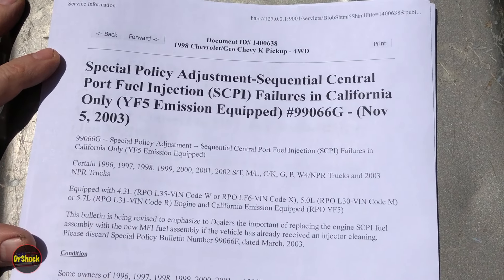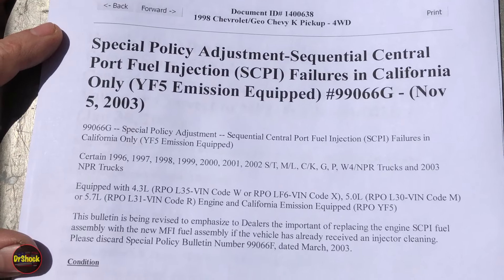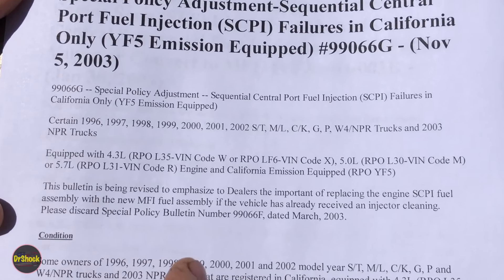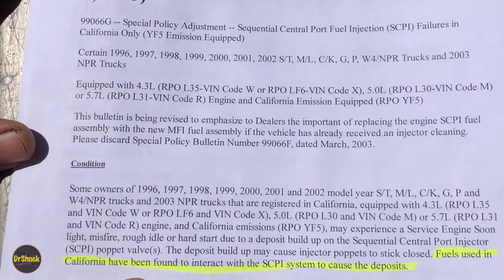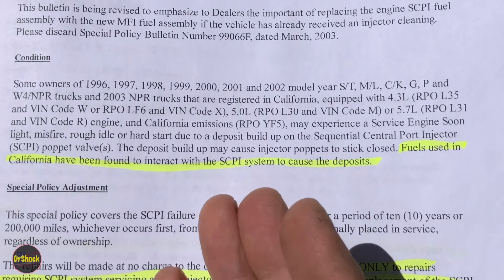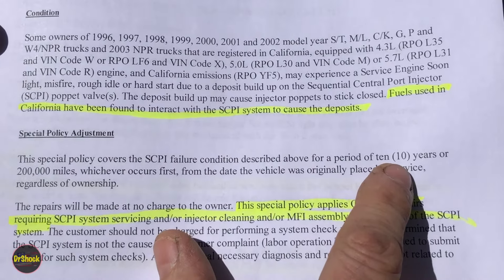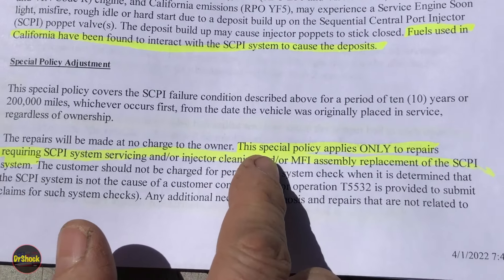These CSFI units — or SCPI, depending on how you want to say it — have a bad reputation. Here is a special campaign bulletin for California-only vehicles with California emissions, covering 1996 through 2002. The problem was that the poppet valves at the ends can get clogged up with carbon. The fuels used in California interact with those poppet systems and deposits are more prone with those particular fuel blends, which led to these things getting a really bad reputation. GM ended up coming up with a special policy that gave California vehicles only — those with RPO YF5 — 10 years of extra warranty, so from this 2003 bulletin basically through 2013.